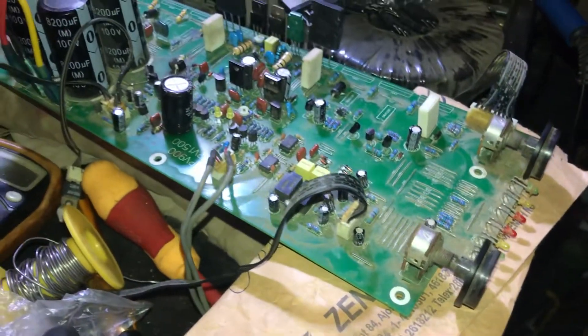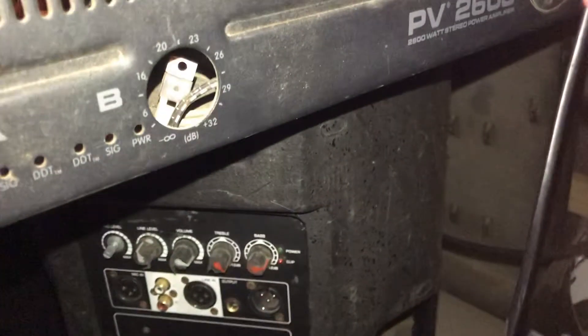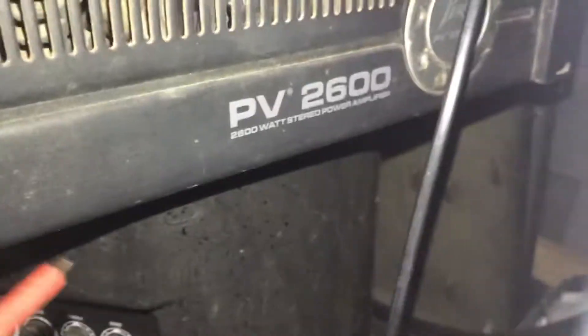Good afternoon, my name is Loops and I have a PV amplifier, a V26, a PV amplifier.